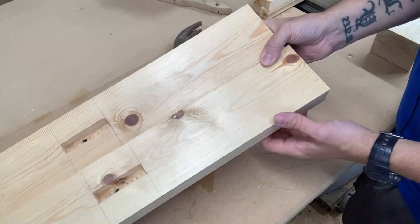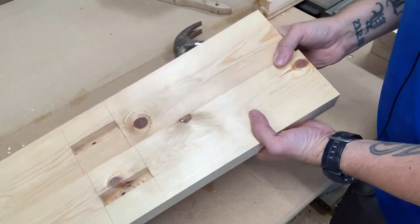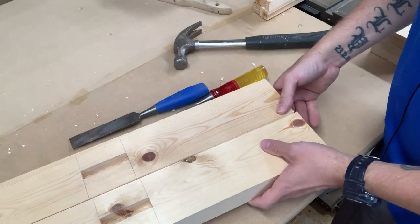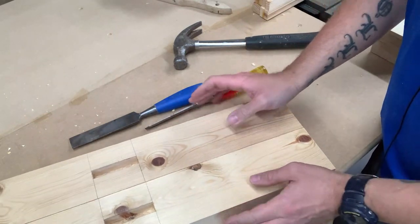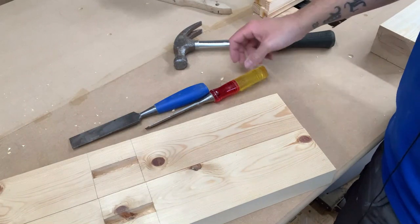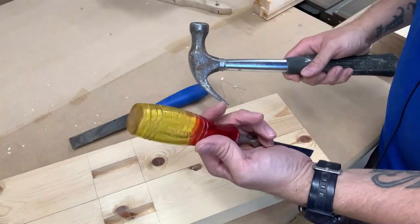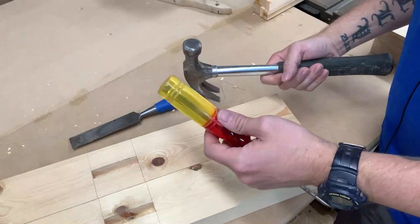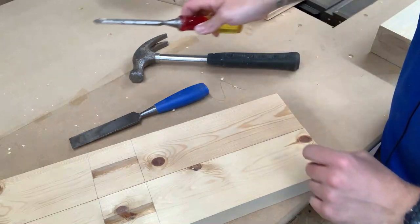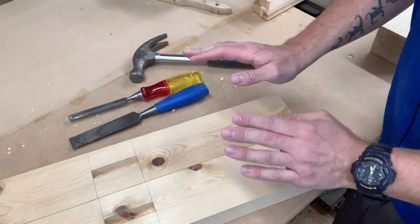There are the two mortises cut. I don't want anyone in the comments slagging me off for my joinery — it's just a quick mortise and I haven't done them in a long time, so it's not too bad. For all you purists who say you should hit a chisel with a mallet: these chisels are impact resistant and personally I hate using mallets.